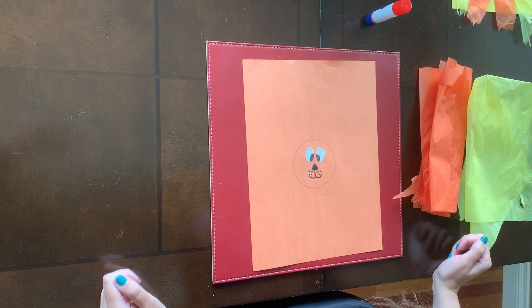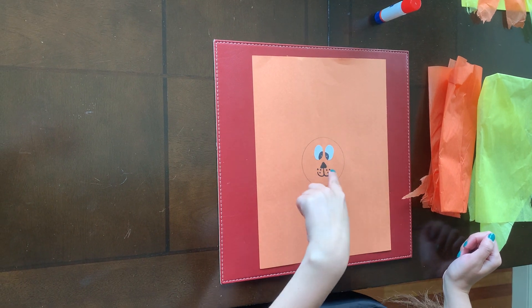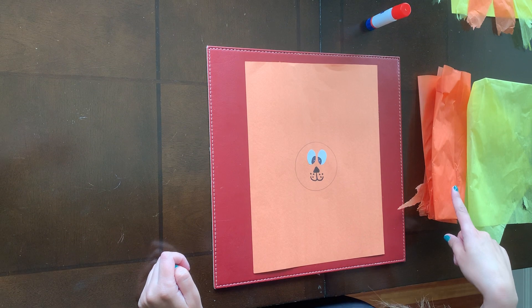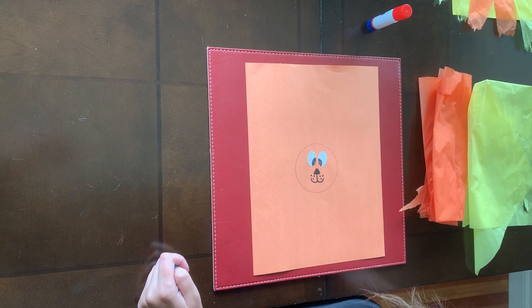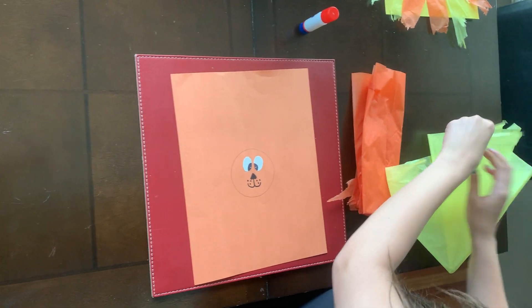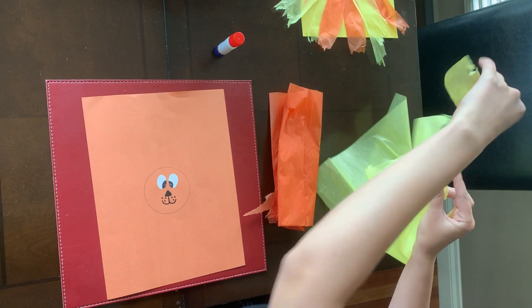Okay, so this is for your lion craft this week. You will have a piece of paper — it will either be orange or yellow with a tiger face on it. And then you will have yellow tissue paper and orange tissue paper, and then you're just going to use your glue stick. So what you're going to do is you're going to whip the tissue paper using our pincer grasp. There's a video of this on our channel.